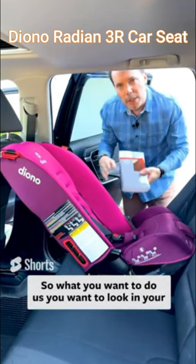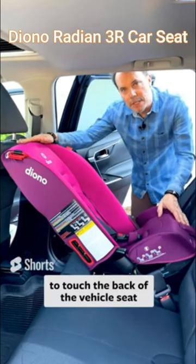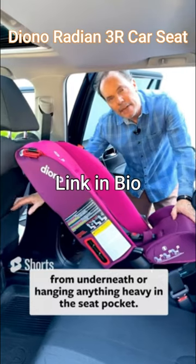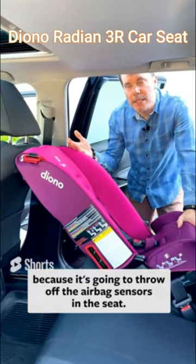What you wanna do is look in your vehicle manual in the airbag section and see if it mentions anything about not allowing anything to touch the back of the vehicle seat, or putting pressure on the vehicle seat from underneath, or hanging anything heavy in the seat pocket. If it prohibits any of that, then bracing would not be allowed because it's gonna throw off the airbag sensors in the seat.